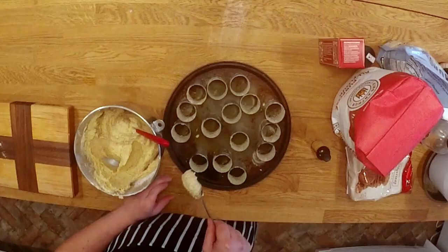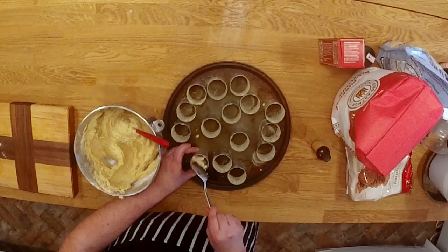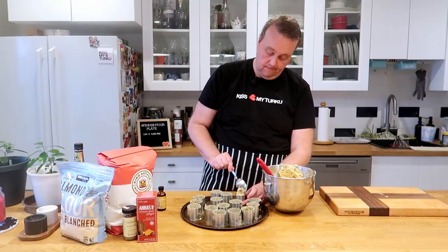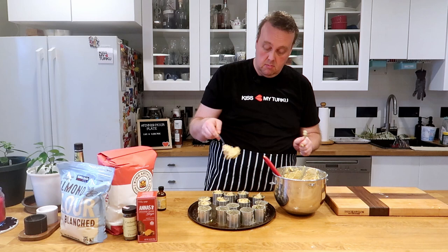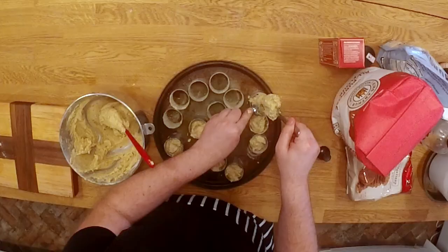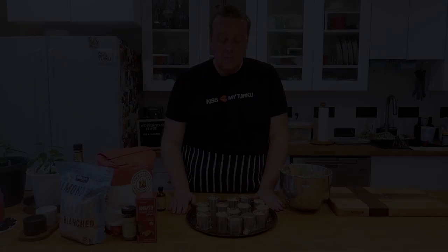Now all that's left is to spoon this mixture into the molds, then go into a 400-degree oven for about 20 to 25 minutes.